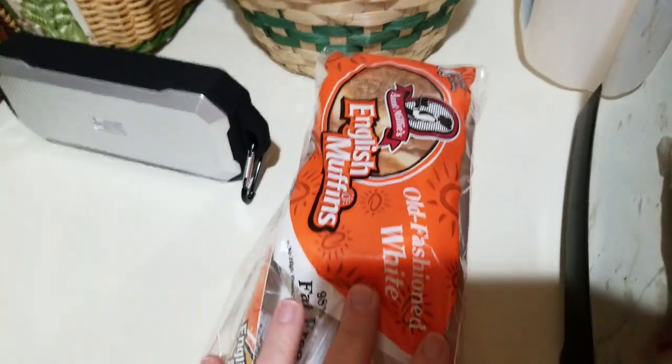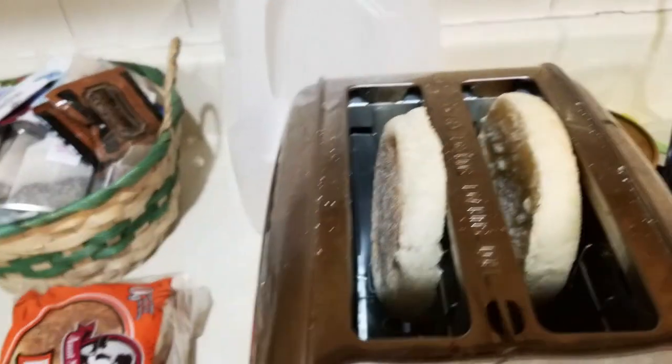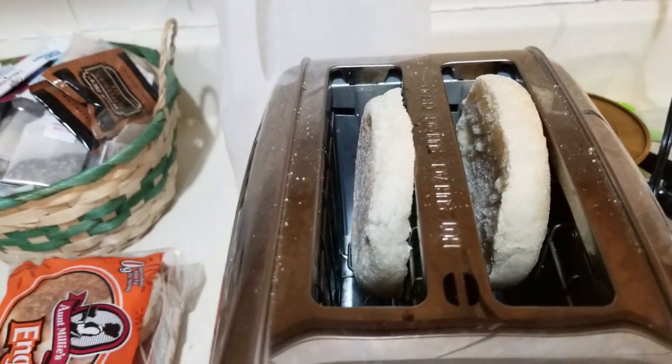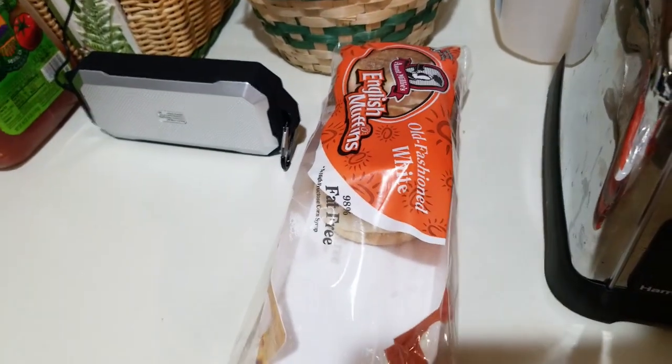Good morning guys, it's early again — 5:30 — and my husband woke up watching my videos, so weird. I wanted to show you something: these are those English muffins I was telling you about. Look at how nice and thick those are — it's like a hamburger bun almost. Definitely really good for three smart points.